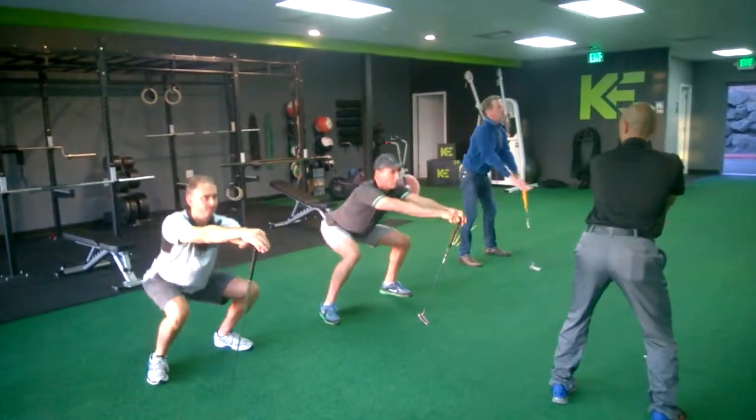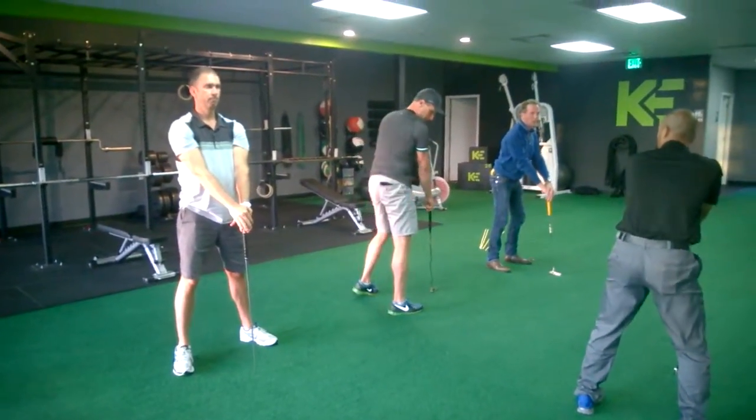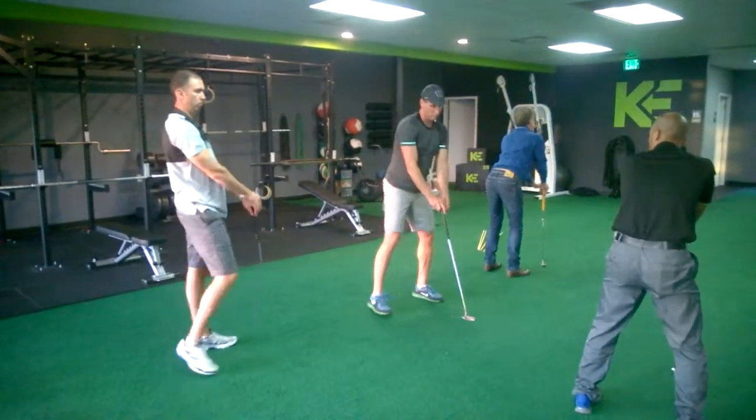Good, stay where you are, watch this. Arch your back, tuck it up in. Work on the results. One, two, three, four.